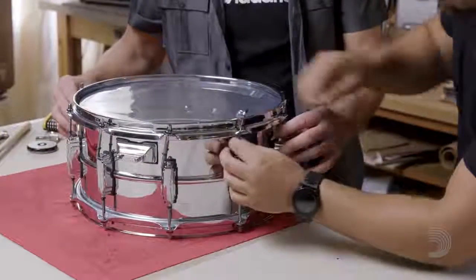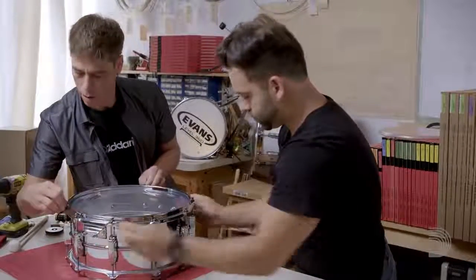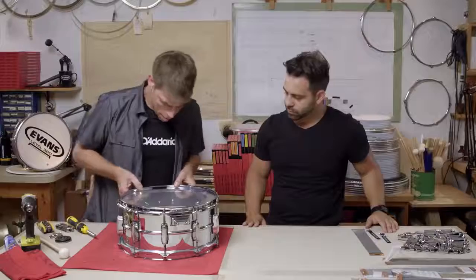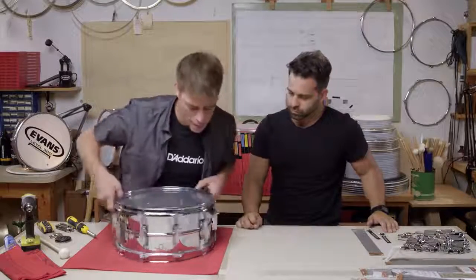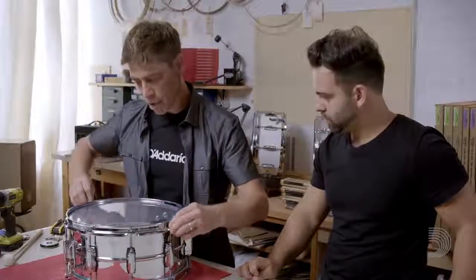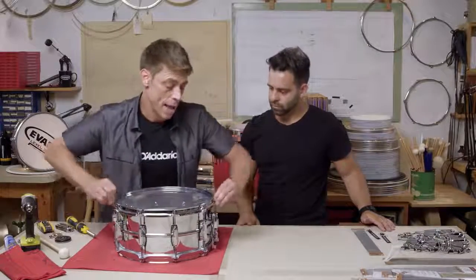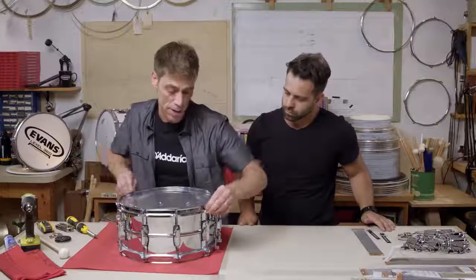Finger tight is super important here because you want to make sure she's balanced. That's the beautiful thing about the Level 360 heads — they sit so nicely and wonderfully that this is really not a problem. You go with your fundamental two across from each other, which locks the head in a balanced way, and then you do the finger tightening in a radial pattern. When you're finger tightening, threads of a feather do flock together.